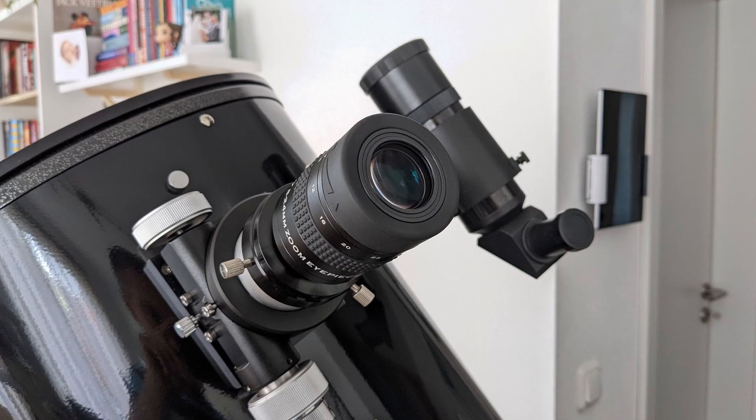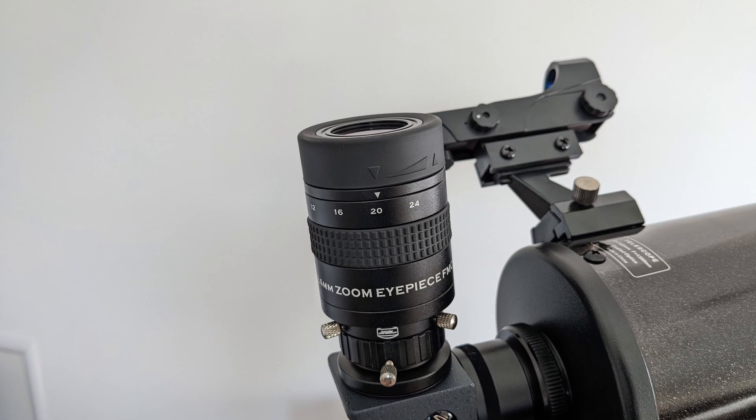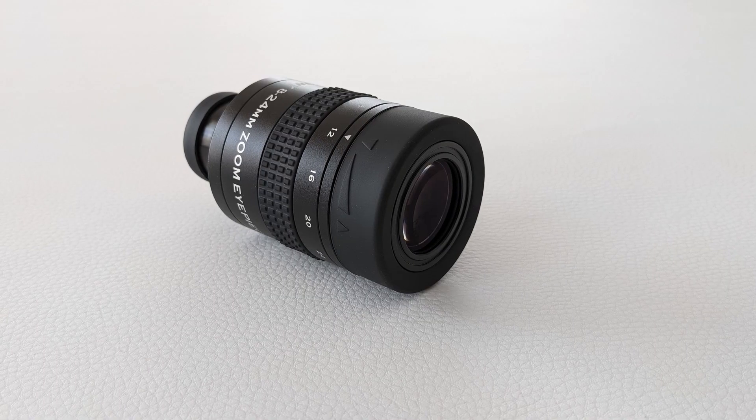On paper this eyepiece sounds pretty decent, considering its price point of not even 60 US dollars. I've been using this eyepiece for the last three weeks, testing it on multiple occasions. I used it in combination with both my 12-inch Dobsonian and my 4-inch Mak. All observations were done from my backyard under Bortle 4 skies with above-average seeing conditions.